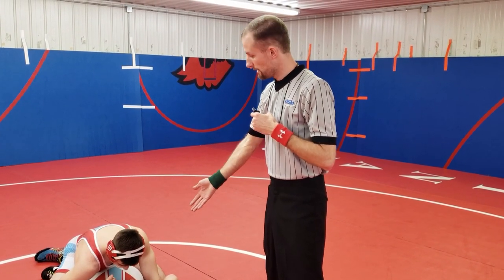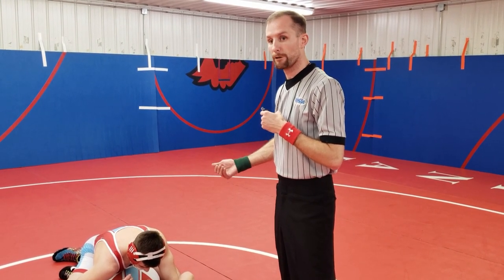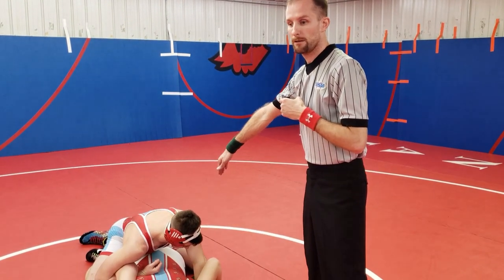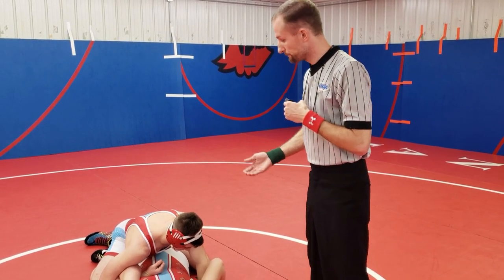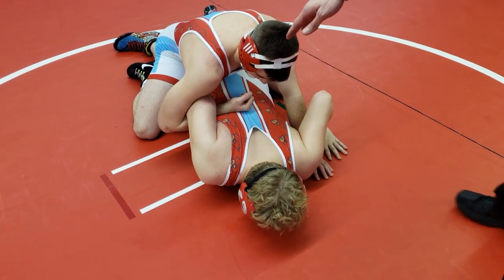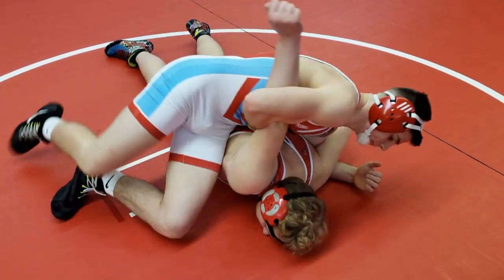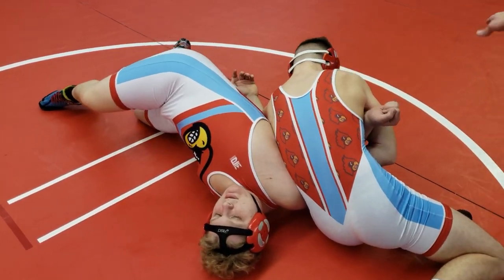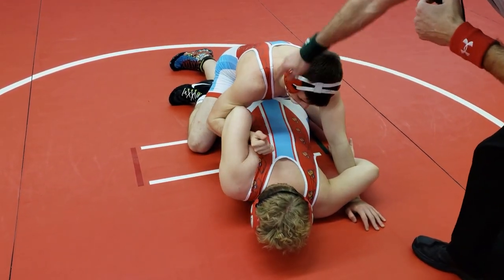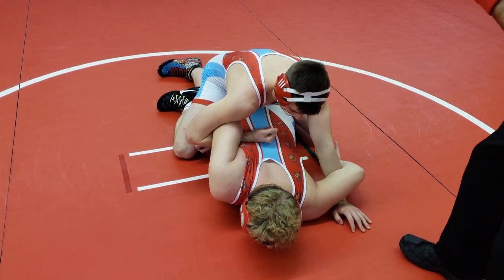Another very common maneuver is the chicken wing — a very common move to make a turn for a fall or near fall. Like the bar across the back, as soon as it breaks 90 degrees the hold becomes potentially dangerous. As you can see, our wrestler has his arm in — as long as he keeps it straight across his back, we're good. When his arm breaks that 90 degrees to come up along the axis of his back, that's when the hold is potentially dangerous and it's got to be stopped.